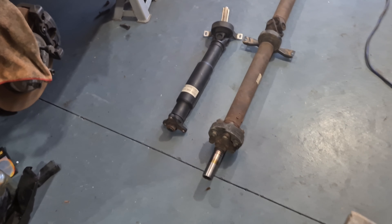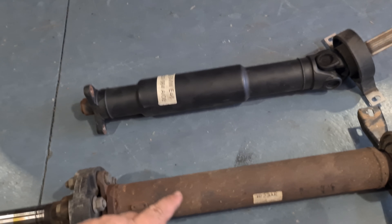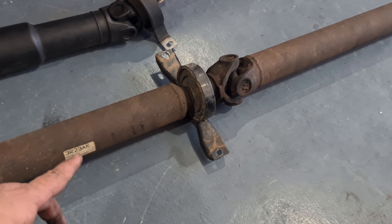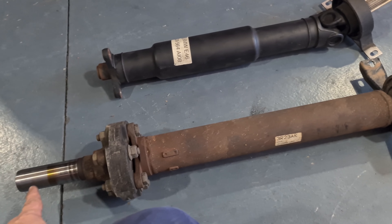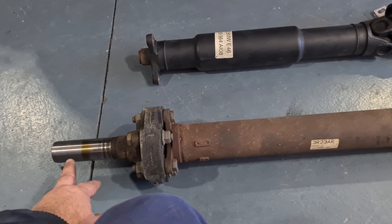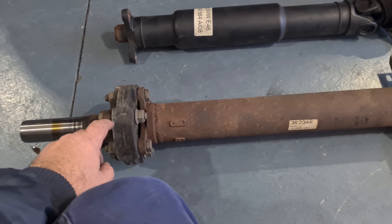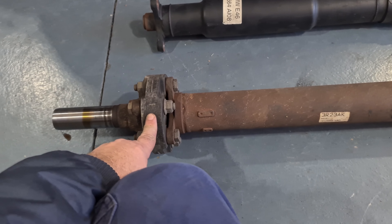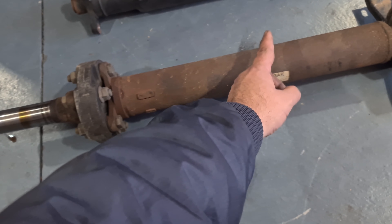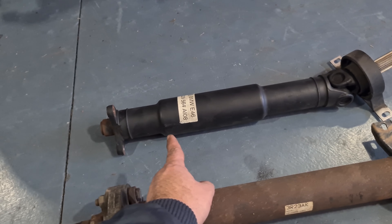I'll pick this up today - it's a long two-piece tailshaft from a BA Ford Falcon here in Australia. This yoke will fit straight into the back of the Tremec transmission I've got in the car. I'm going to use this existing Guibo, use this portion of the tailshaft, cut it somewhere, and then weld it to the E46.